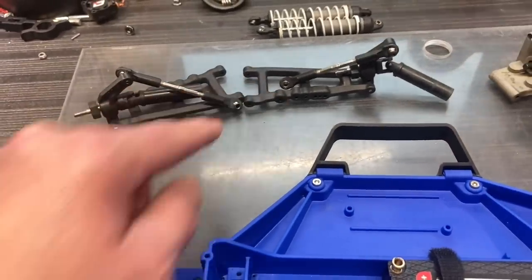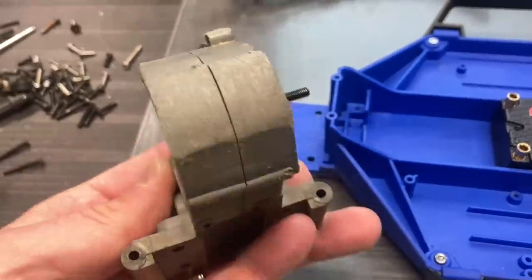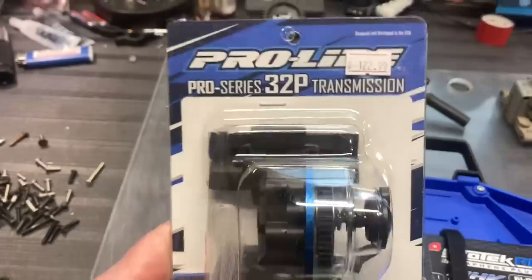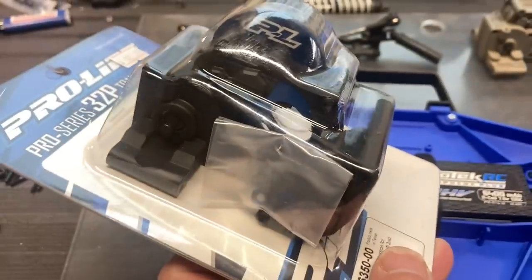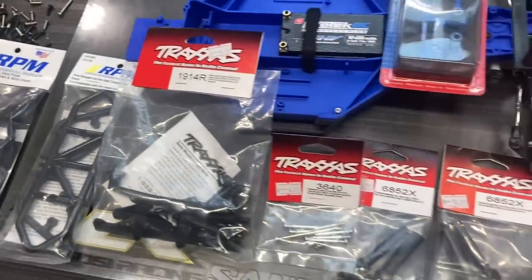Once I started taking it apart, it had the wrong arms on the back — wider four-wheel drive arms. The drive shafts were pretty worn out, the pins and everything, and the transmission was pretty banged up. It works, but it's pretty chewed up. I was gonna just buy new cases, but the Pro-Line transmission just looked really sweet — I figured I could even try it out on the Bandita. Somebody had painted the bumpers too, so I just went all in.